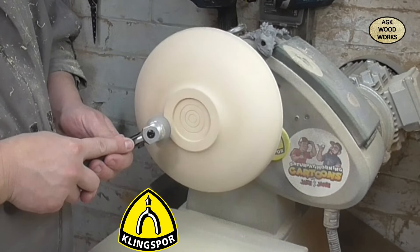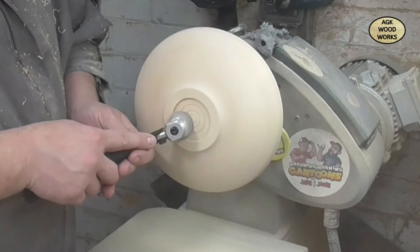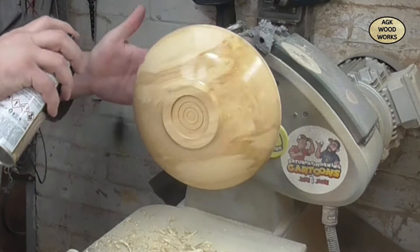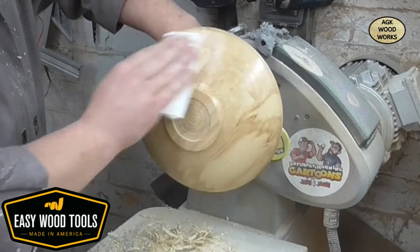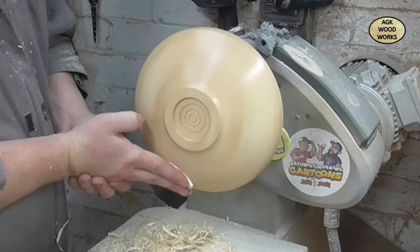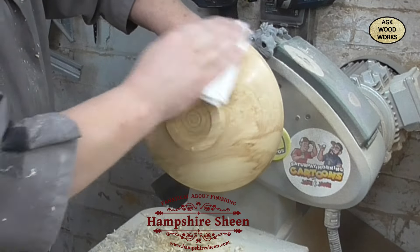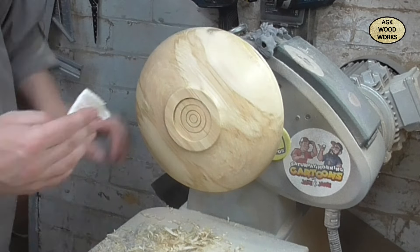Now onto some sanding from Klingspor abrasives - we are using 120 up to 240. There's the sanding sealer from Hampshire Sheen. Look at that grain. And here's the Yorkshire Grit, just working it in nice and steadily. Leaf speed now 500 and slowly working that in. Now up to 1000 and off it comes clean. This is the first coat of Hampshire Sheen high gloss wax - three coats were applied on the bottom of this piece.